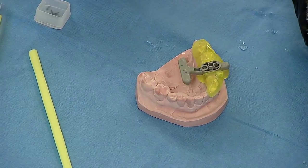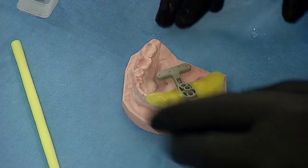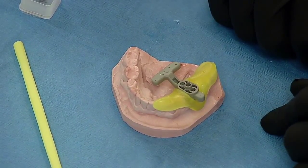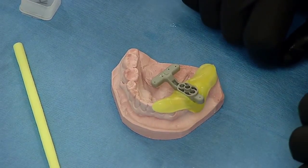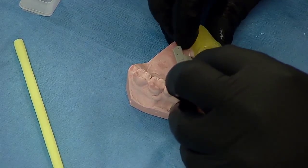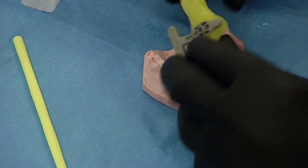I'll let the material sit for approximately two minutes. We can use an air-water syringe to blow cold air or cold water to set the material more quickly, but it's fine to let it set on its own. Before it reaches its final hardness, we'll remove it from the model and pump it up and down to ensure the material hasn't locked into the undercuts. Once it has completely set, it will be the scanning appliance.